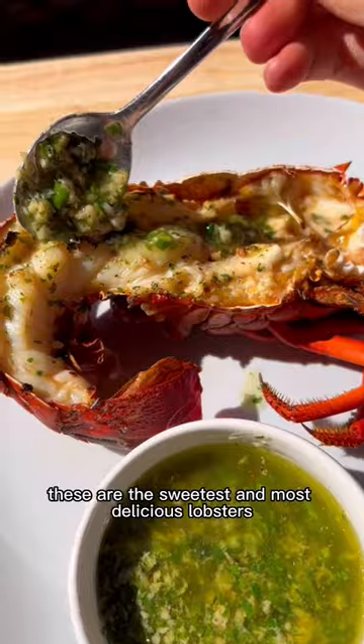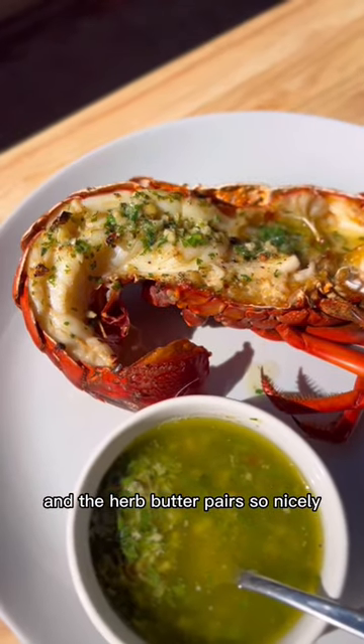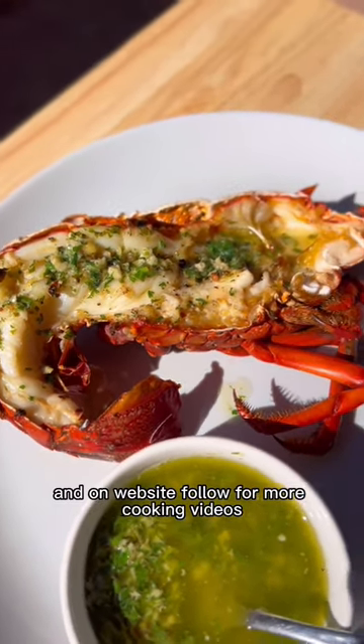Serve it up with that herb butter and enjoy. These are the sweetest and most delicious lobsters, and the herb butter pairs so nicely. Recipe and captions are on the website — follow for more cooking videos.